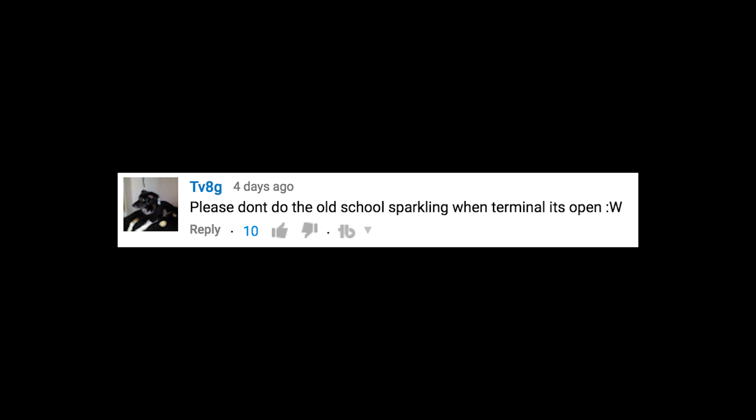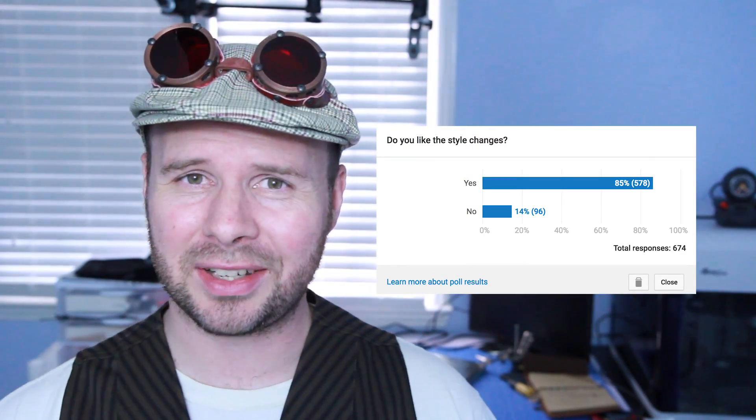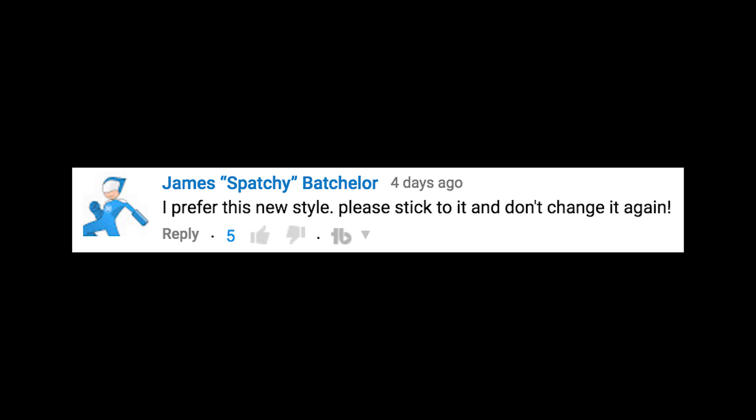Please don't do the old school sparkling when the terminal is open. Sorry about that. The last poll I took, most people said that they actually liked it. But I guess since you don't, I can get rid of it. I prefer this new style. Please stick to it and don't change it again. Then again, I guess not.